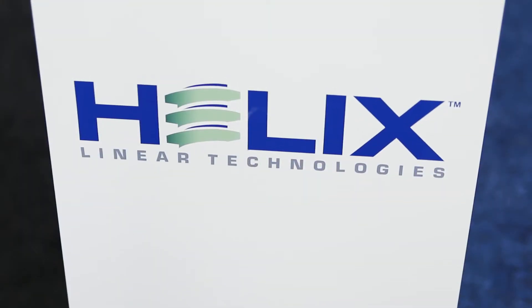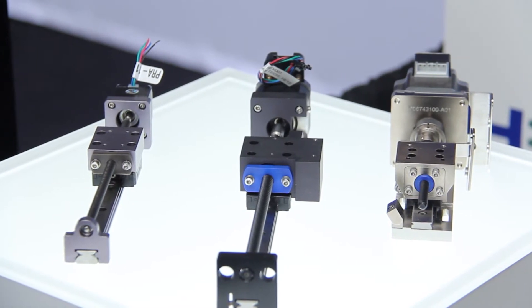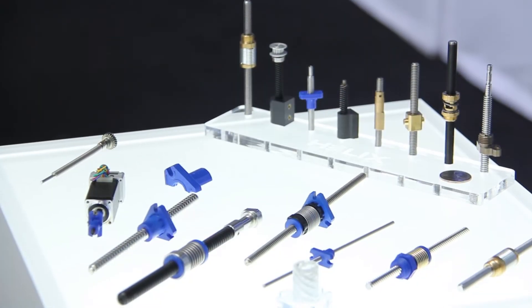Hi, this is Chris Nook from Helix Linear Technologies. We're here at Rapid 2017 and we're introducing three new product lines. One is our profile rail linear actuator. We're also introducing our new torsional anti-backlash lead screw nut and we're also introducing our miniature lead screws.